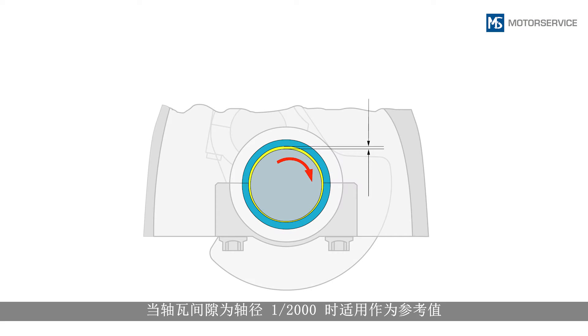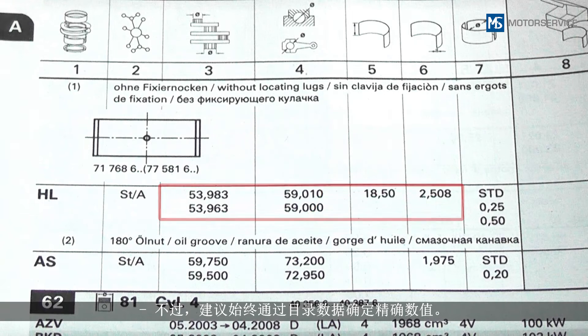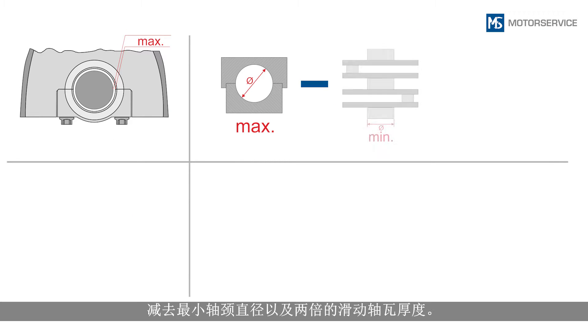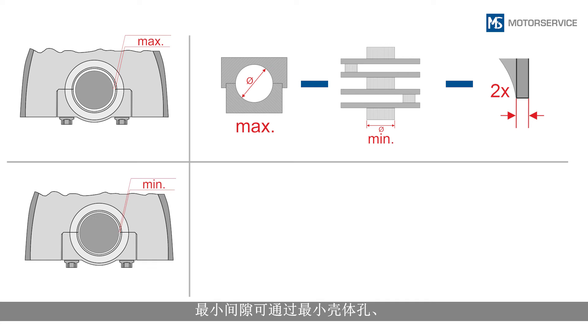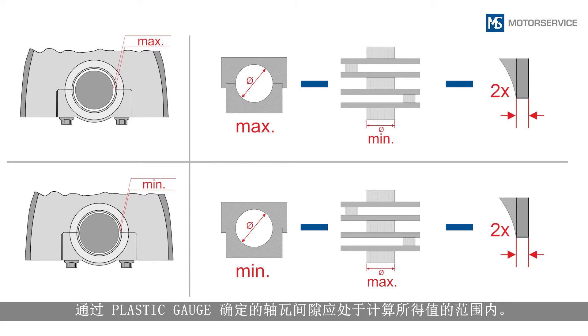As a guide value, bearing clearances are one two thousandth of the shaft diameter. However, it is recommended to always determine the exact values using the catalogue data. To calculate the maximum clearance, subtract the minimum journal diameter and twice the thickness of the engine bearing shell from the maximum diameter of the housing bore. The minimum clearance is calculated through the minimum housing bore, the maximum journal diameter and twice the thickness of the engine bearing shell. The bearing clearance determined using the plastic gauge should lie within the calculated values.